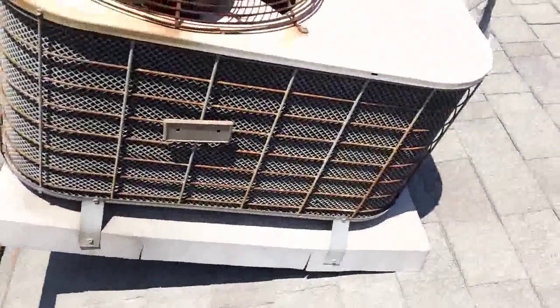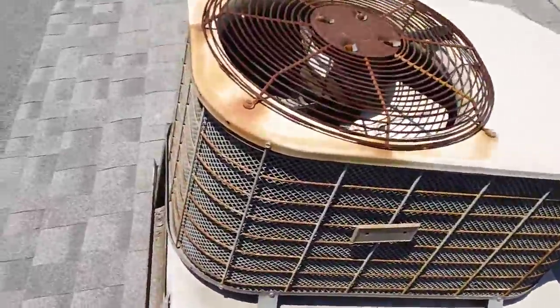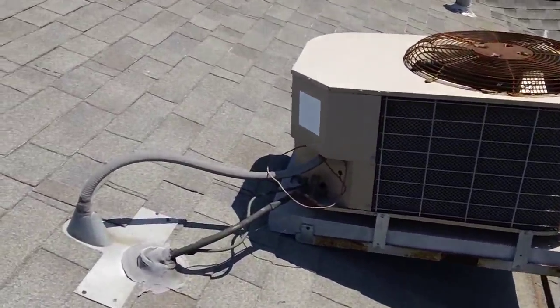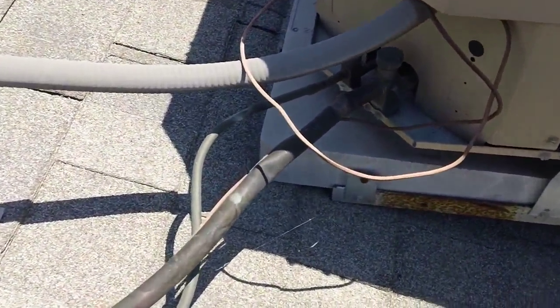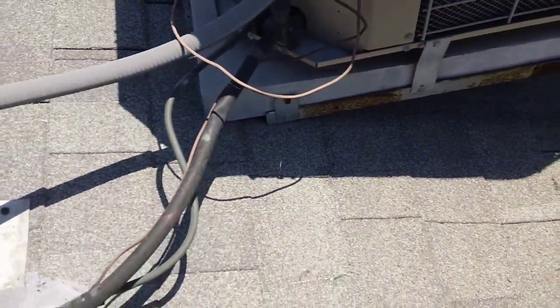It's just two-inch zip screws holding it down. And there's no disconnect here — no service disconnect — just wired right into the unit. The copper has been kinked right here, you can tell. Probably didn't affect it much, but still — you don't want kinked copper.